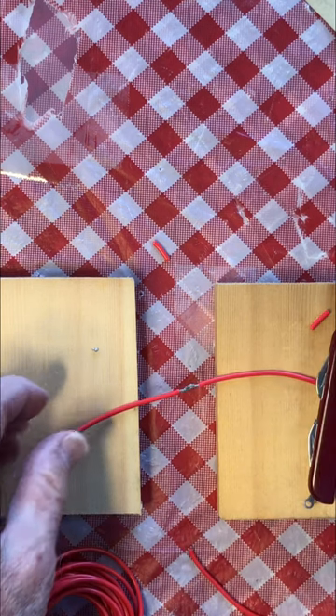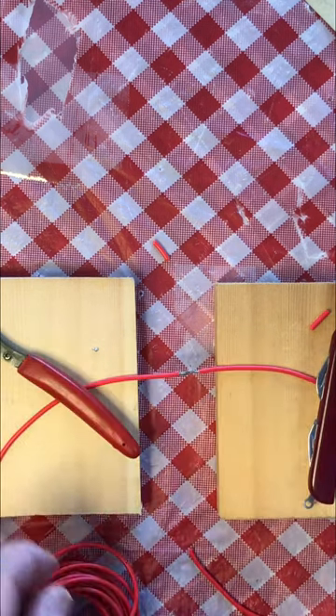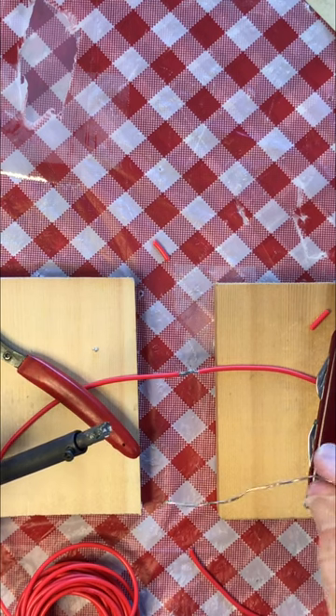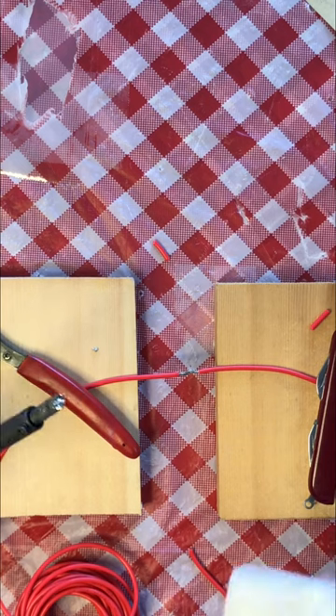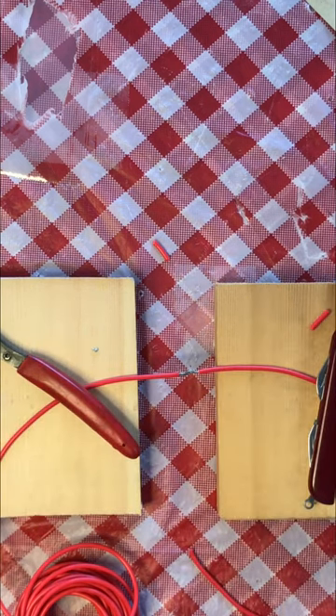Secure the wires for soldering. Place a little bit of solder on the iron. Make sure it's warm enough, and to get a little flux on it, you can wipe it off with a damp paper towel. Don't burn yourself.